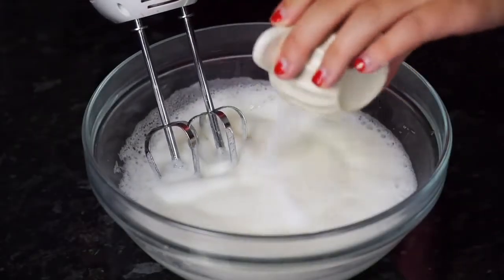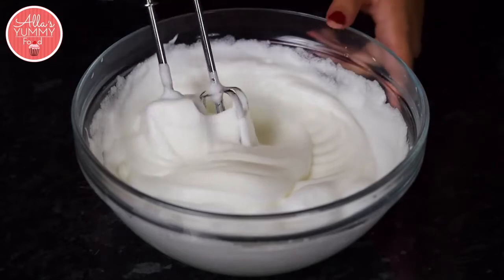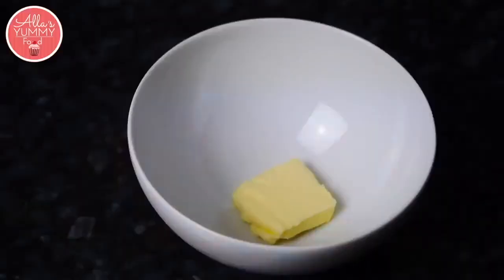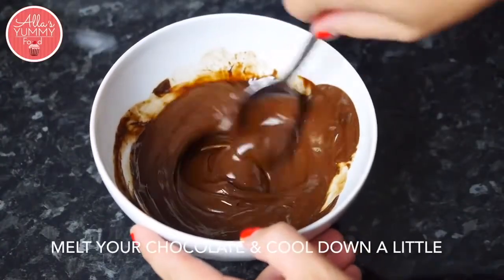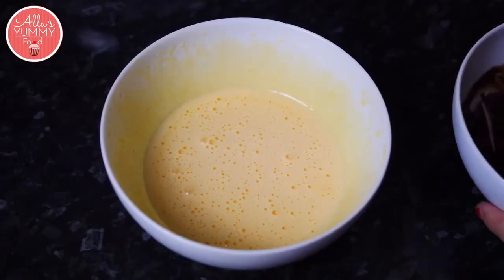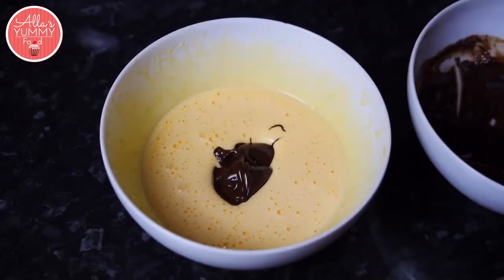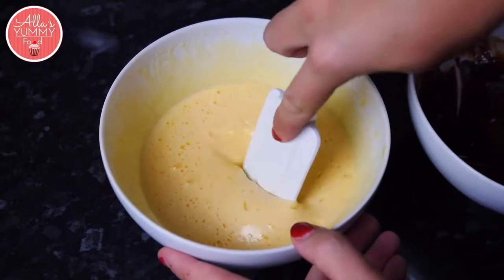Add the remaining sugar, take a bowl, add your butter and your dark chocolate in there. Add your melted chocolate to your egg yolks with sugar bit by bit, and mix it in.